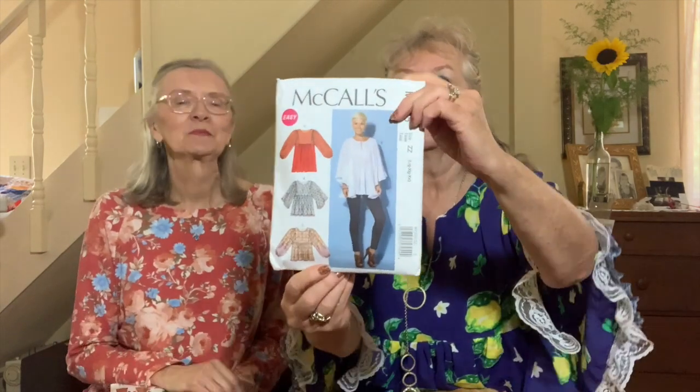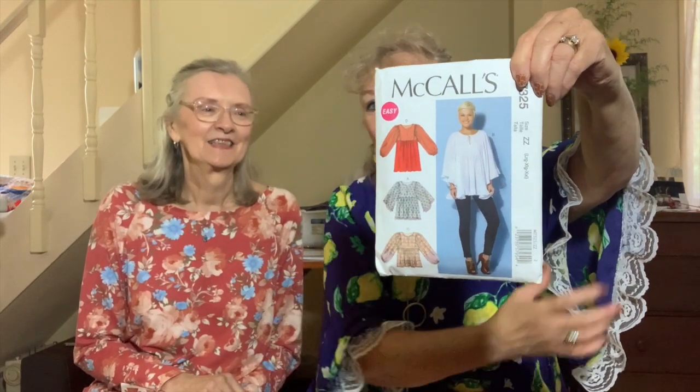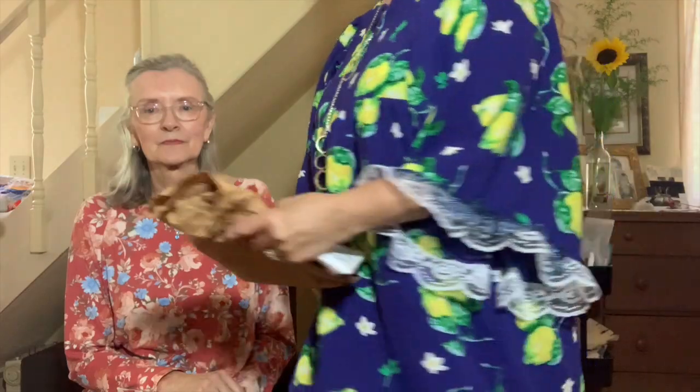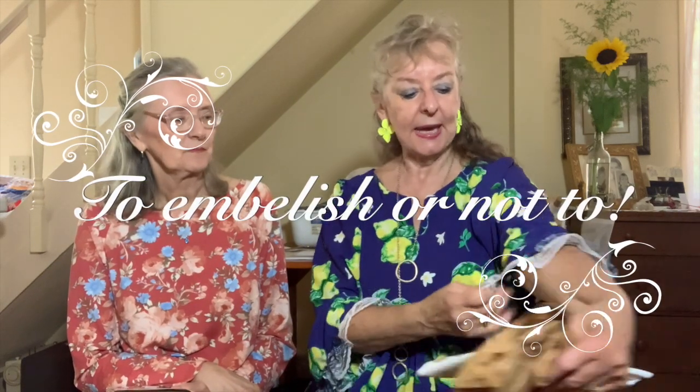So I made McCall's M7325. I combined a couple of views — I made View A but made it the length of View D. I wanted the sleeves to be open but wanted it longer. I'm happy with the way it turned out. When I did the embellishment, I didn't like just the white — I actually liked it better without the embellishments — but that was the challenge.